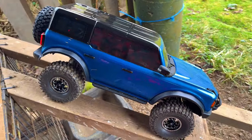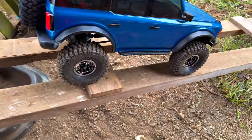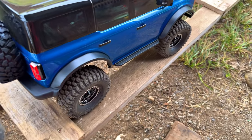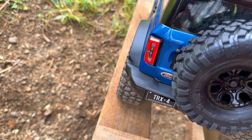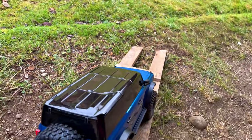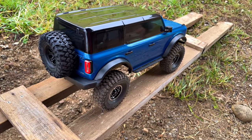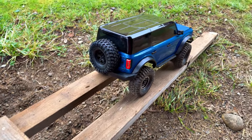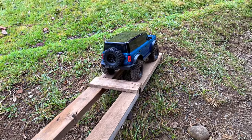Cool, don't tip her off the edge there buddy. Look at the difference from yesterday — it's literally just about coming to the edge. That's just because of the lean in that ramp.